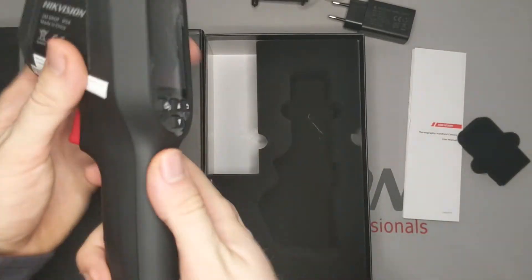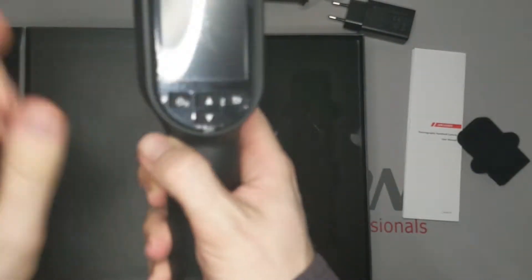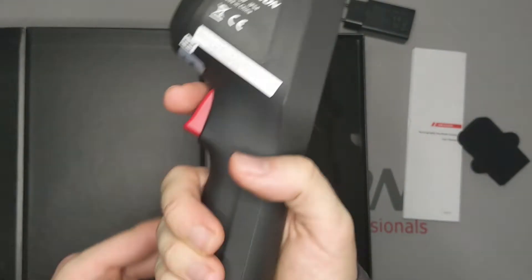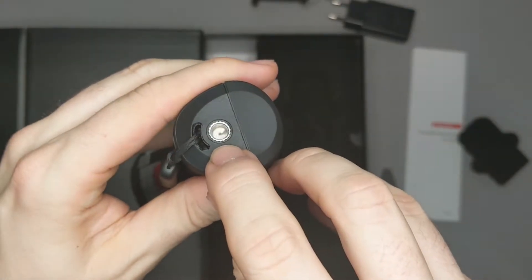The device is coated in a durable rubberized plastic to help protect it from falls and scratches. The trigger has a nice click to it. It also has a lanyard that you can secure around your wrist and a tripod mount.